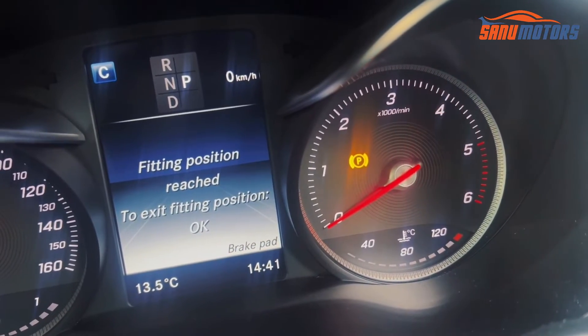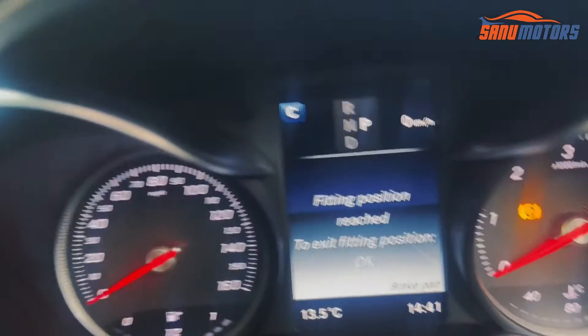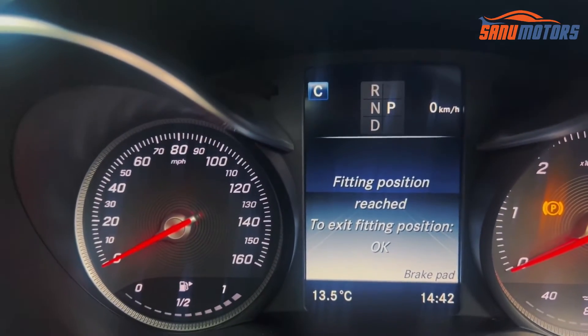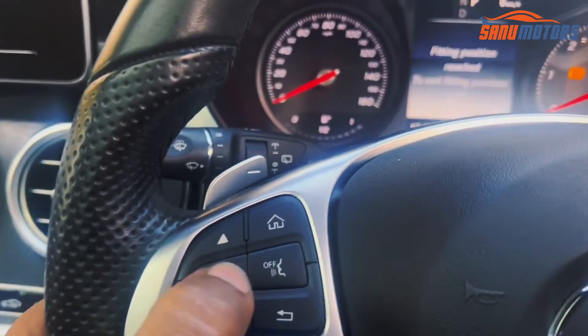Now the parking brake light is blinking and the amber color parking brake light is on. After that, you can change the brake pads. Once you complete the brake pad change, you have to press OK again. I'm going to press OK.